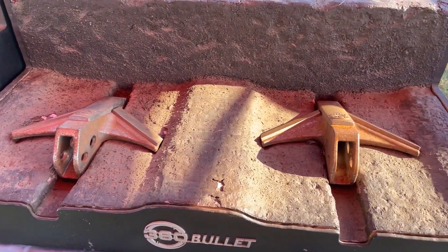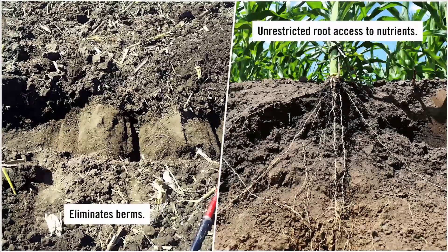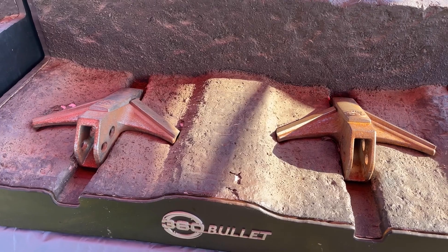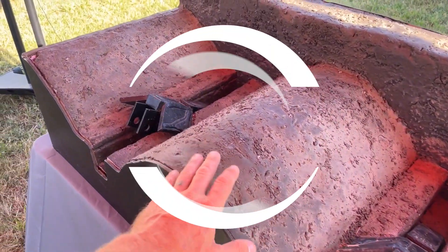The benefit of eliminating that berm is that water can drain much quicker. Your fertilizer and everything else now has access to the whole soil profile, so it can get down into the ground instead of having to go around that hard berm.